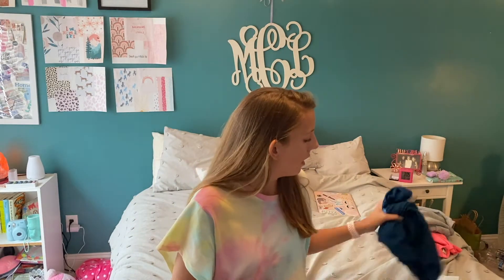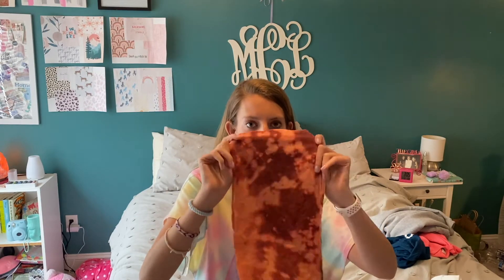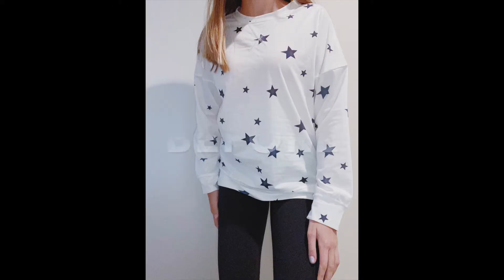This was left over from my last video and I was thinking about making one of those cute little headbands. Then this one I actually bought but it didn't fit and I wasn't able to return it. The waistband is also kind of tight, so I think I'm just going to cut off the bottom a little bit to make it shorter.